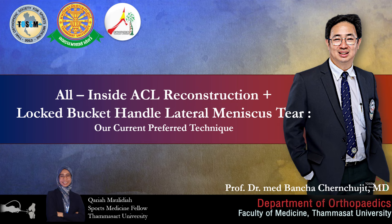All inside ACL reconstruction with locked bucket handle lateral meniscus tear. Our current PREFER technique.